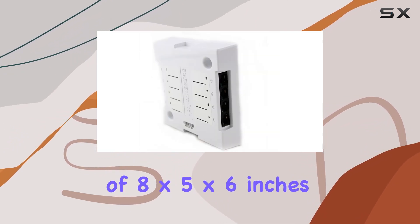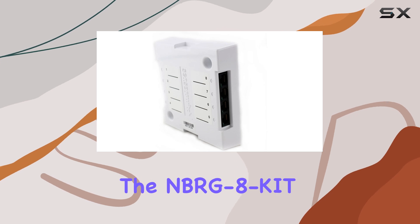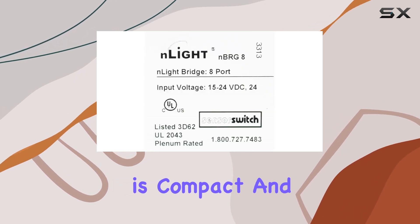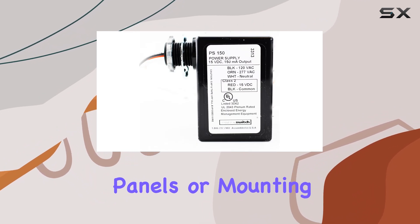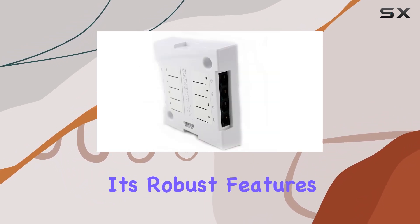With dimensions of 8x5x6", the NBR-G8 KIT is compact and easy to install, fitting comfortably in most control panels or mounting areas. Despite its robust features,